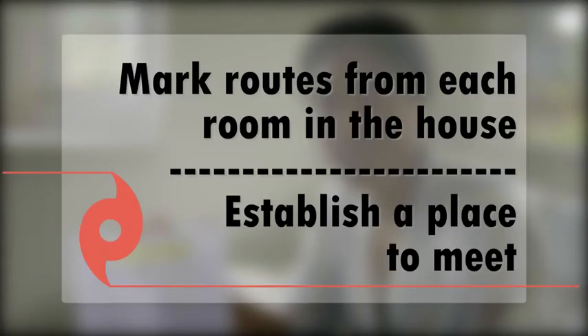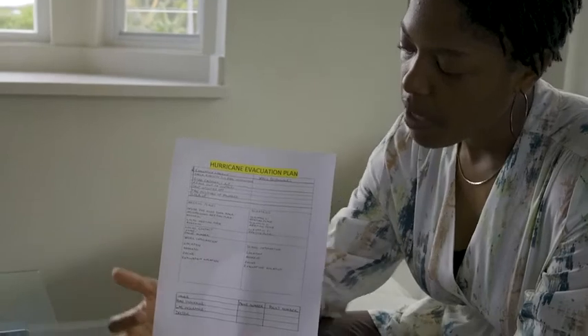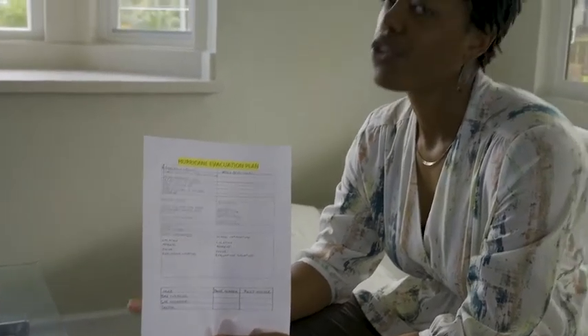This is your hurricane evacuation plan. It's very important for your family to know where you're going and some information for them to consider when trying to get assistance. Also, don't forget your pets — not everywhere takes them. Now let's go to work; I'll show you what you can do there.